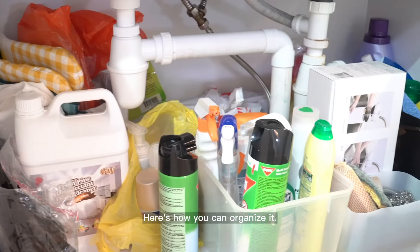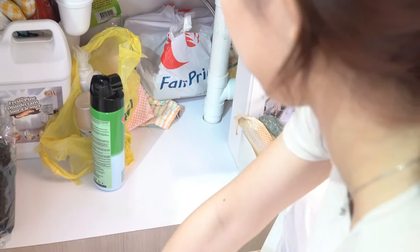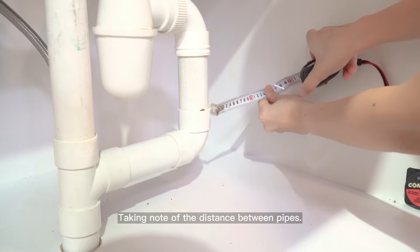Is your kitchen sink cabinet a mess? Here's how you can organize it. First, remove all the items, wipe down the inside of the cabinet, and measure the dimensions, taking note of the distance between pipes.